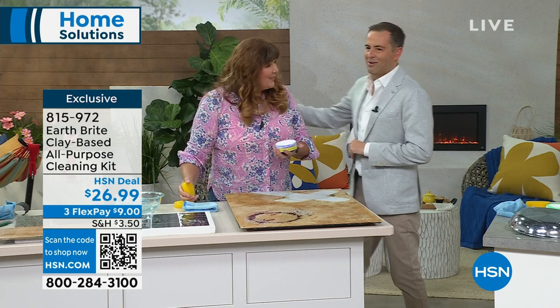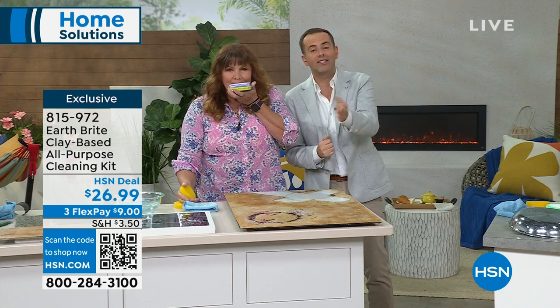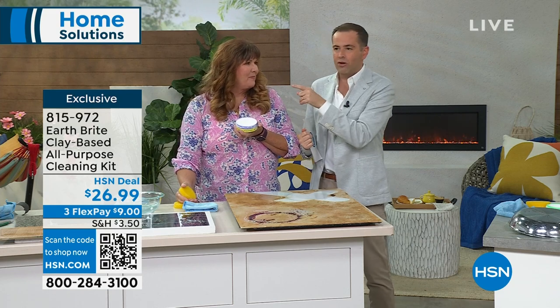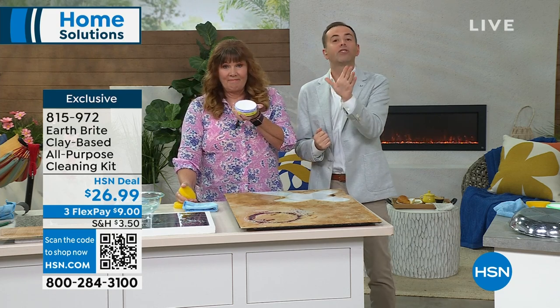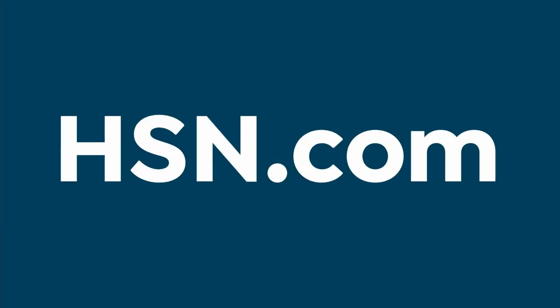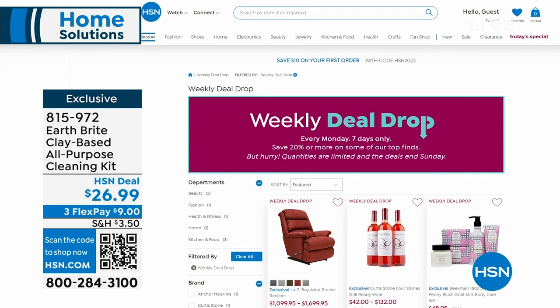Terri, we love you. Thank you so much. There are so many happy memories of Terri here doing Earthbrite over all these years. Try it — you will love it. Terri promises it and I promise it as well. Thank you for shopping. Citrus is about to sell out — less than 300 now in the citrus. We sold out the lavender and citrus is about to go. Thank you for shopping with us tonight.